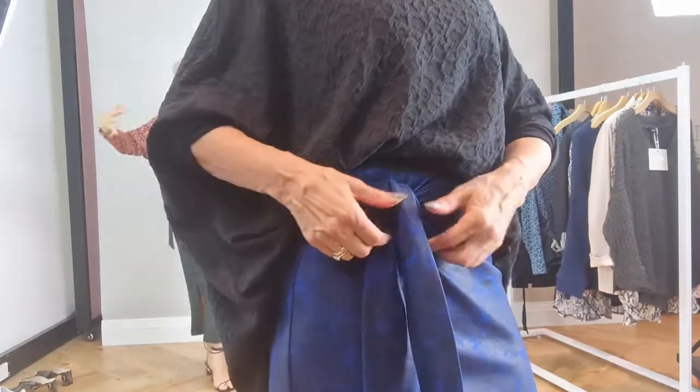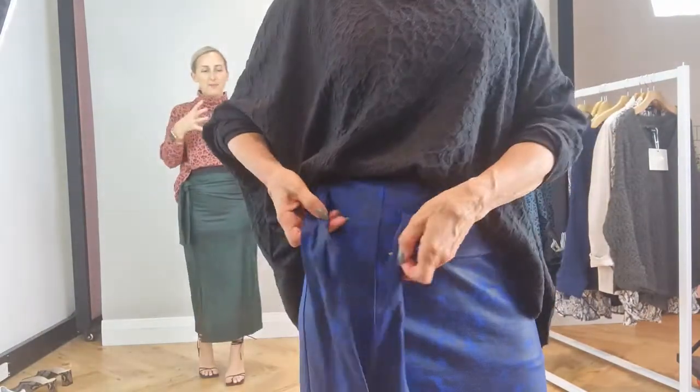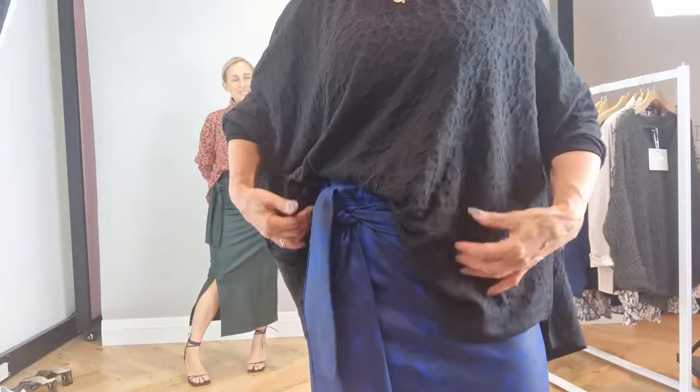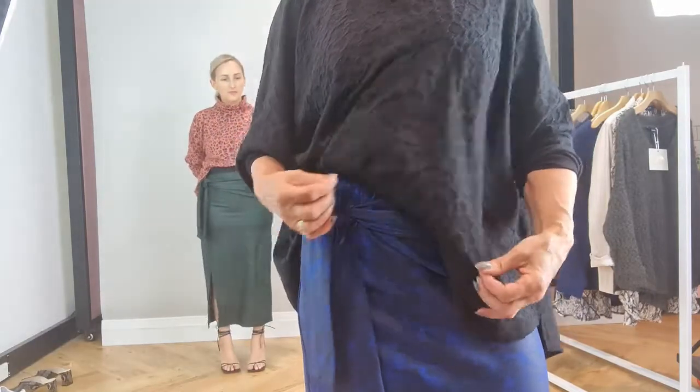So we have this gorgeous new one. What do I love about this? I love the tie. I feel like this is really, really sexy, but you're not bearing everything. I feel quite covered and tight in here because it's got another secret layer underneath. We'll show you the secret layer.